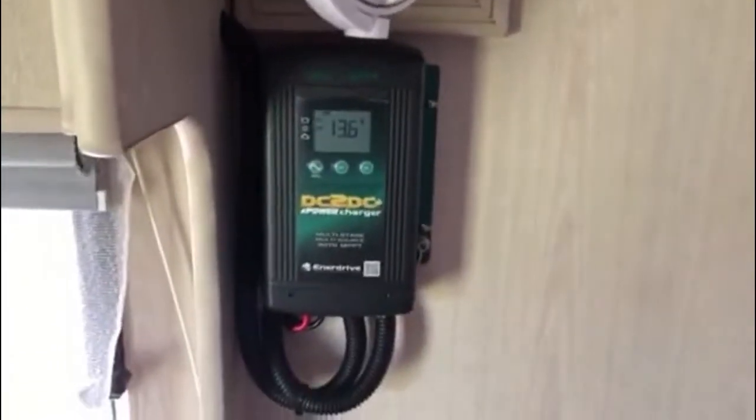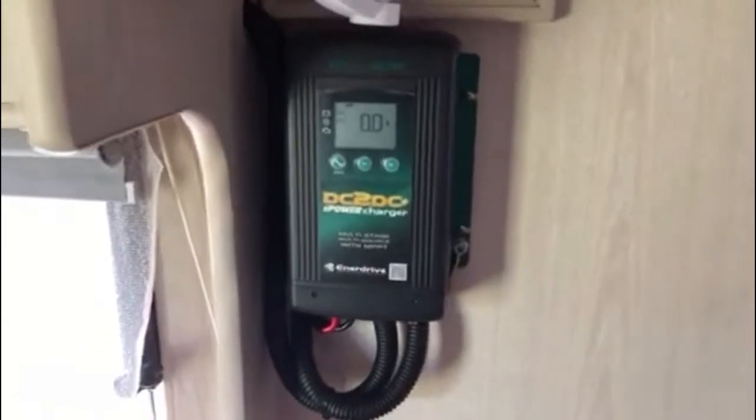I'm just going to do a quick review on the Enerdrive DC-to-DC we installed in our caravan, so we can go off-grid.